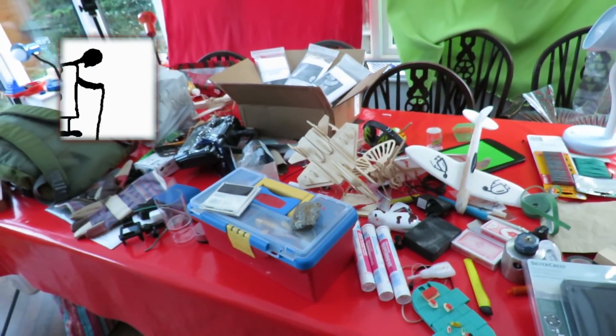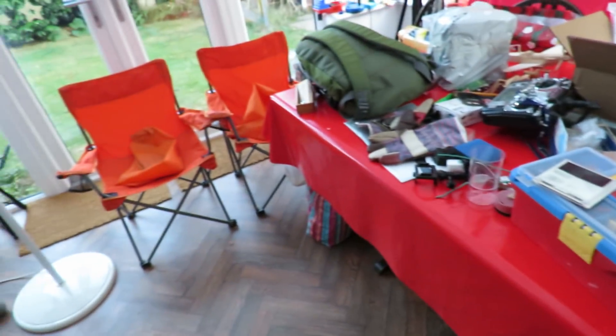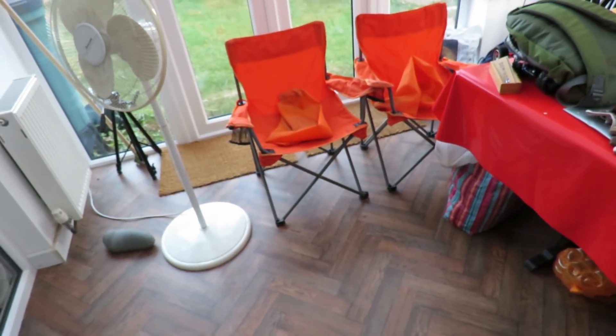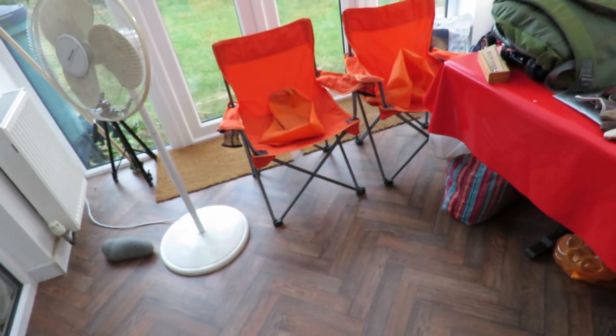Hi guys. Still haven't finished tidying up after having come back from holiday. Have cleared some of the stuff away — piled it all up by the doors when we got home. Bodyboards and wind brakes and kites and all that sort of thing. Anyway, I'm waffling.